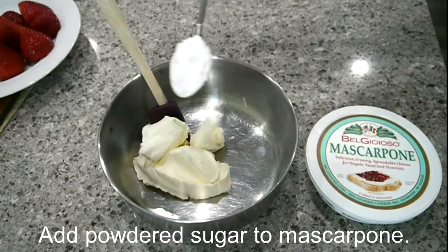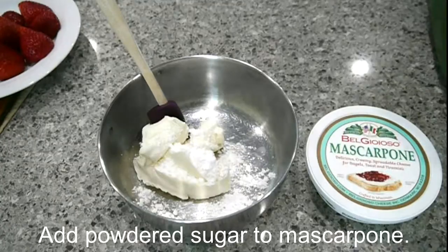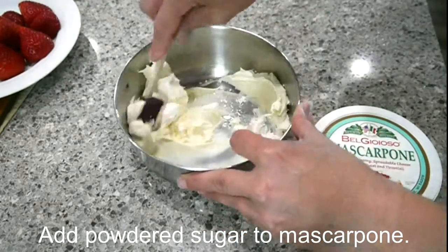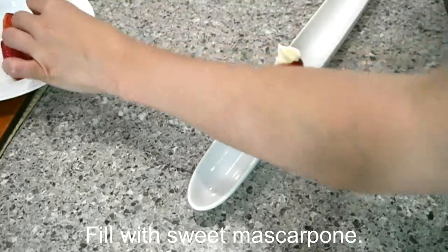Then you're going to add about a tablespoon or more of powdered sugar to the mascarpone. Be sure to stir it through nicely and don't leave any lumps behind. You're going to want to taste it and adjust the sugar based on how sweet your berries are and what your personal palate likes.